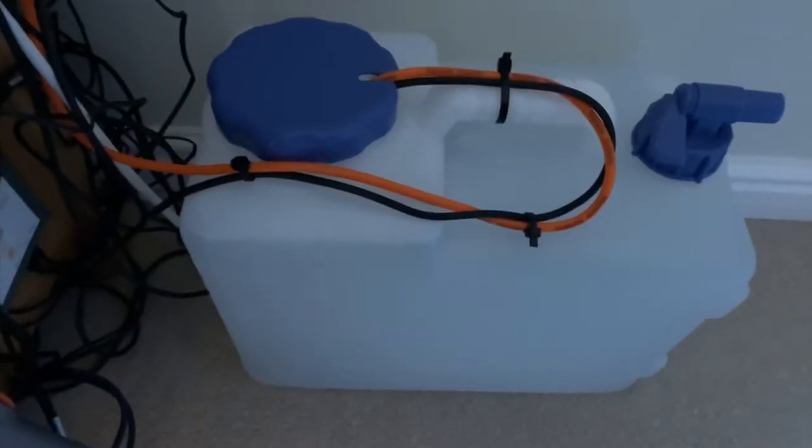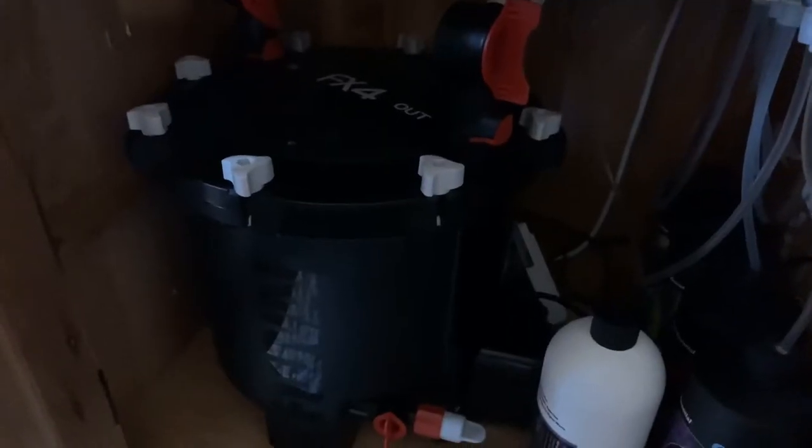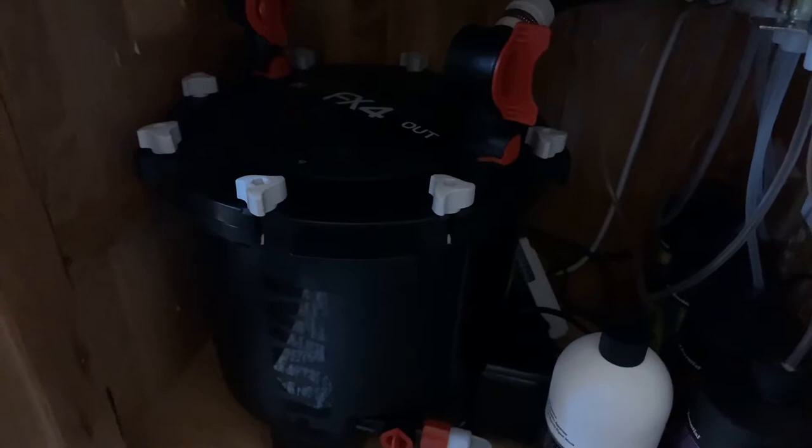To the side of that I have my auto top off. It's a 15 litre tank. This is my FX4 — I run the Marinepure Spheres, carbon, and filter floss.